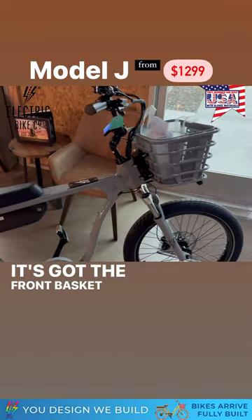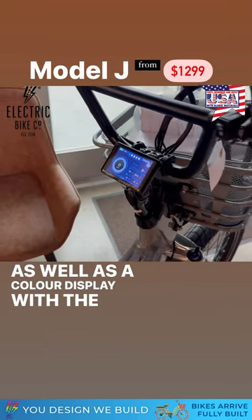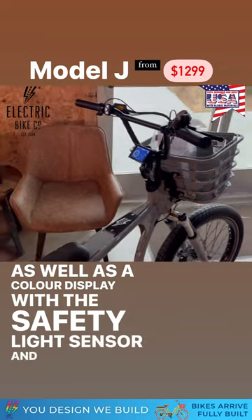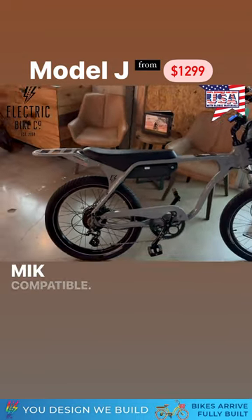It's got the front basket there and the suspension fork, as well as the color display with the safety light sensor and the battery percentage readouts. The back rack is MIK compatible.